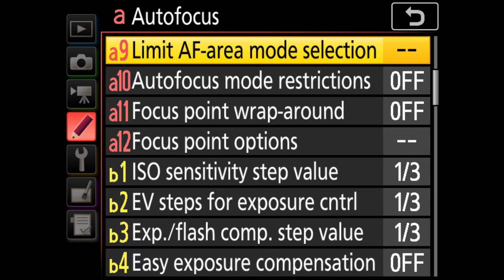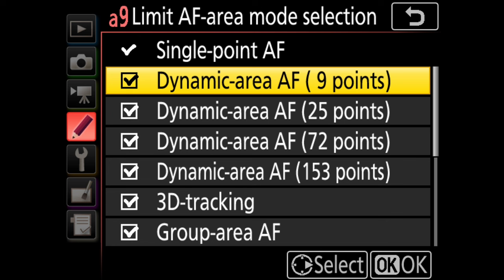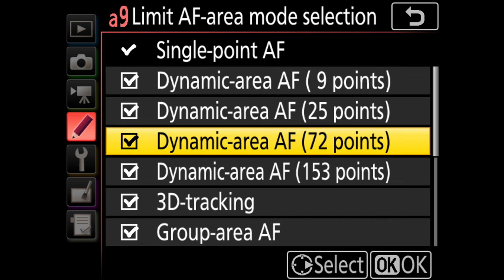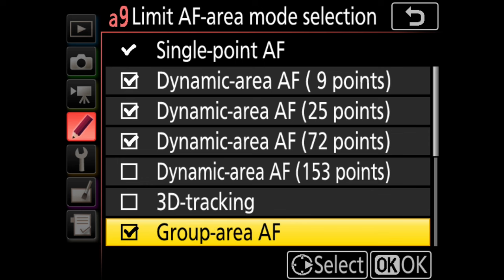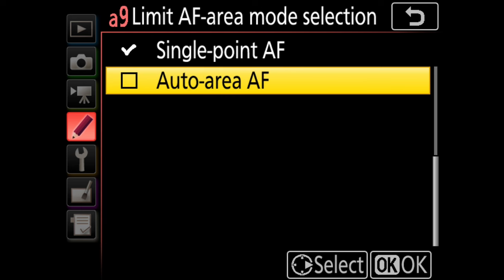Limit AF area mode selection — another one I like to fiddle with. There are certain modes I use and certain modes I don't. This allows me to shut off modes I never use so I'm not cycling through them when trying to select a mode. Dynamic AF area 153 I'm going to uncheck since I don't use that. 3D tracking I don't really use either. Group area AF I definitely use. Auto area AF I never use. I can always come back and reselect any of these modes if I need them, but for right now I'll hit OK.